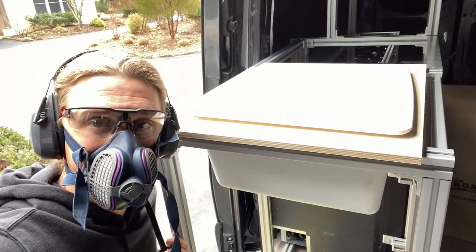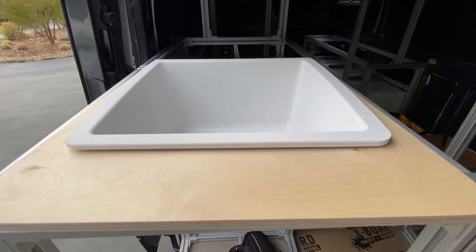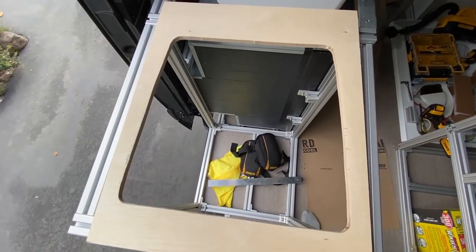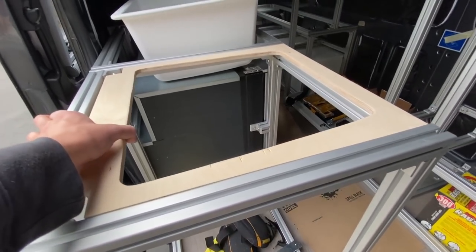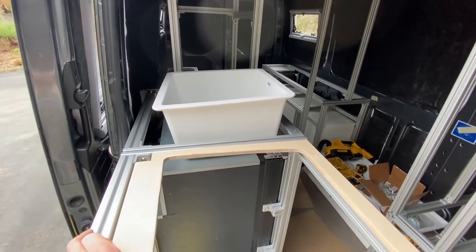First test fit — we are almost there, just a smidgen bigger. Second test fit — we are so close. Third time is a charm. This is what it looks like without the sink inside of it — literally just a piece of wood with the sink cut out. We basically need to mount this thing so that it is very firmly pushed upwards so that it can hold the weight of that sink.